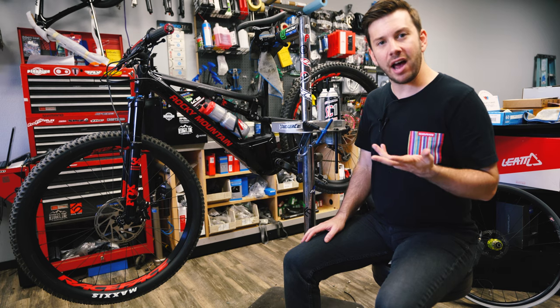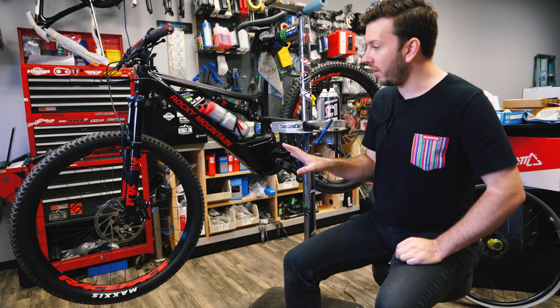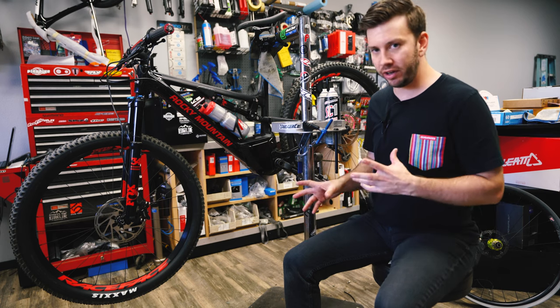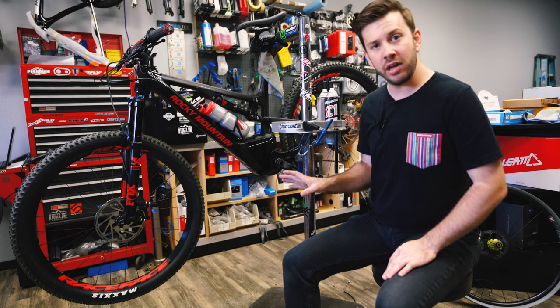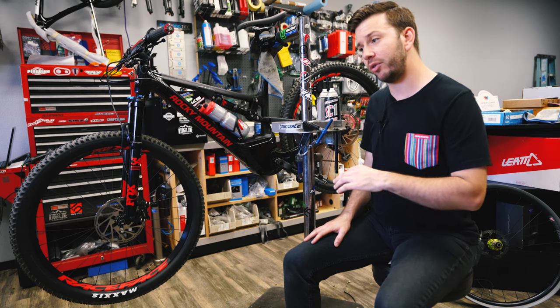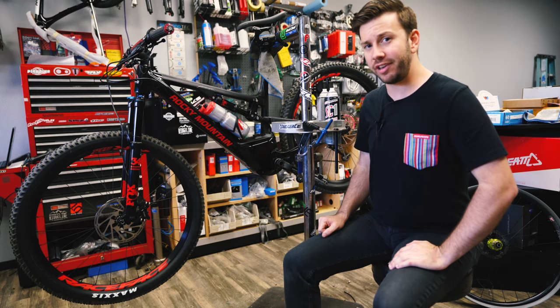Today I'm here at Ridgeline Service and I'm going to convert my Rocky Mountain Instinct PowerPlay alloy — the heavier version — over to CushCore. This is stock right now, came right out of the box with tubes installed, so I'm actually going to swap it to tubeless and CushCore all at the same time.